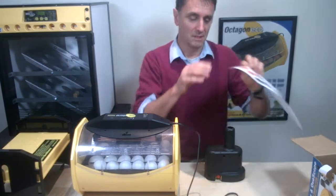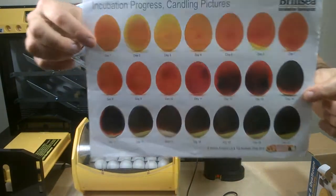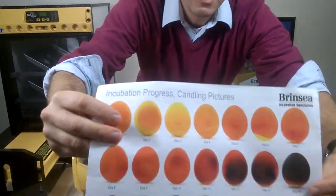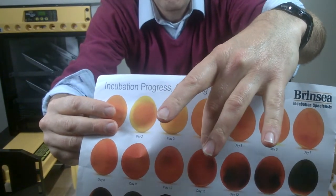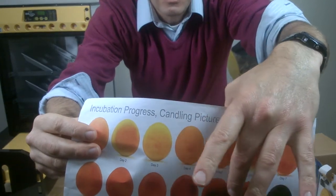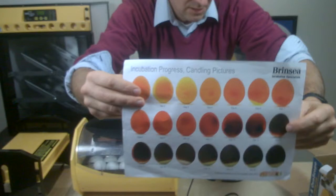What we're looking for is to see development of the egg as shown in this diagram. At day 11, we're looking to see the beginnings of a darker mass in the egg, a beating heart, and as they progress over days that dark mass will get darker. If they're not viable, we need to take the eggs out.